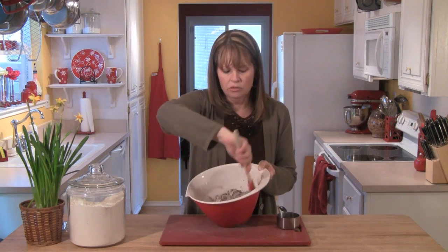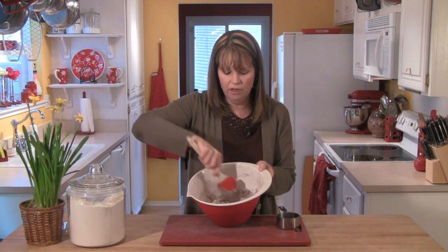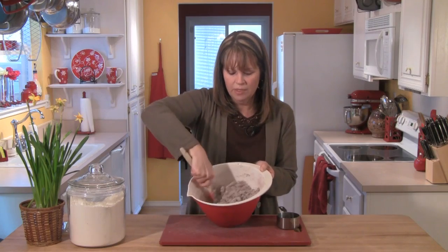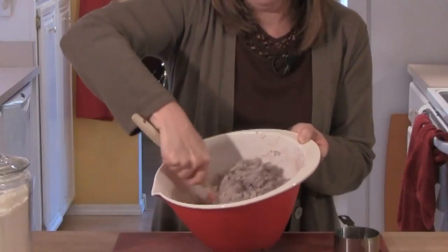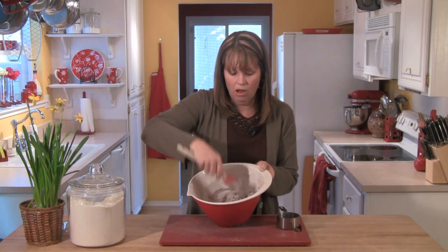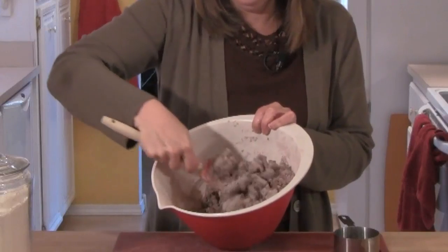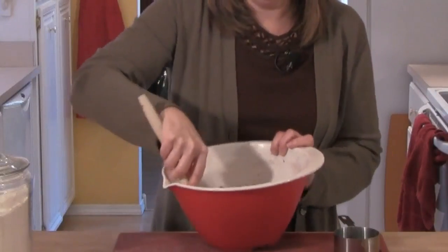I'm going to switch to a rubber spatula and carefully mix these ingredients together. When you're making scones, you don't want them to get tough, and they can get tough if you stir them too much. So I'm just tossing the wet and dry ingredients together — I don't want this to look like cake batter. You can see some nice big clumps of dough — that's about as far as I want to take this.